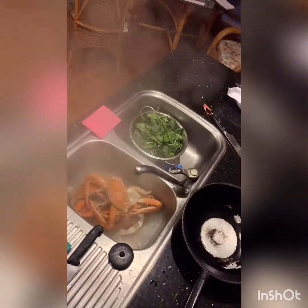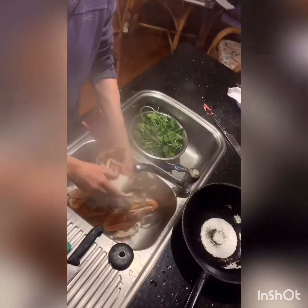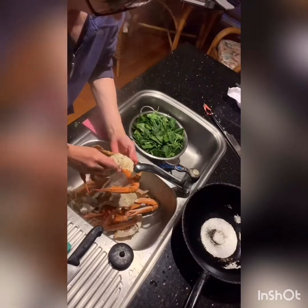Tip them out. I'm going to clean them — just pull that off, take these out, and that's ready.